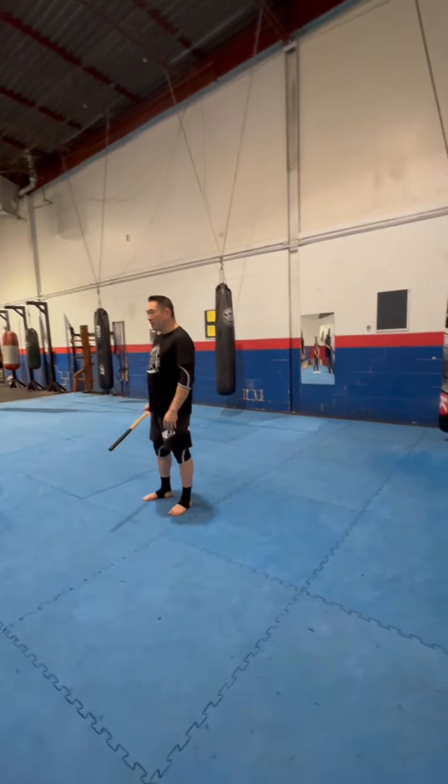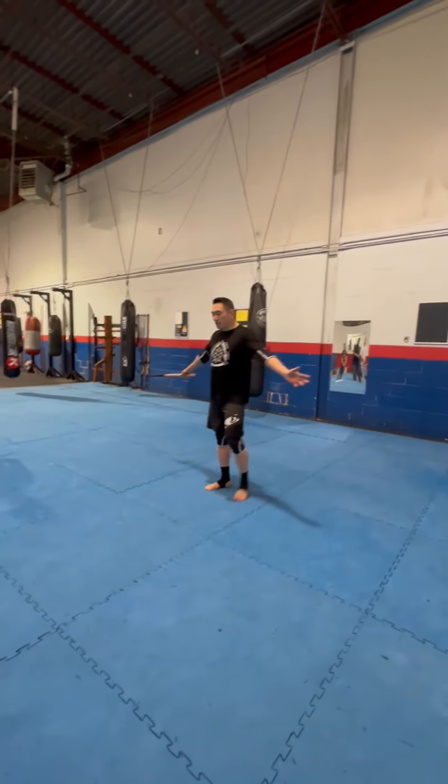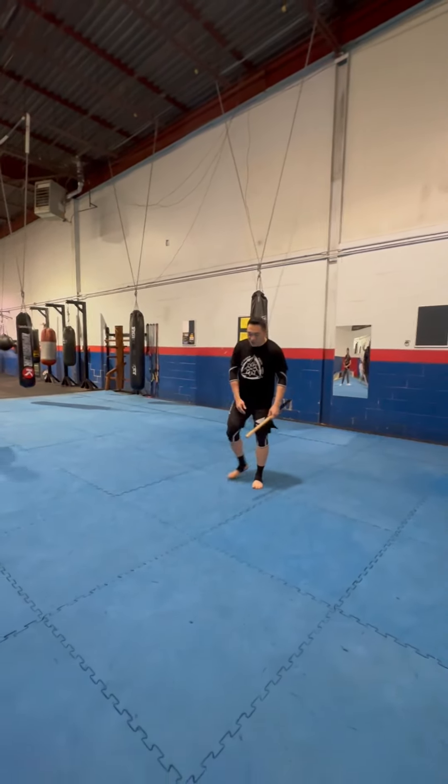But before we get into that, you've got to learn to fall first. So we're going to do some breakfalls quickly. I want you to spread yourselves out and then sit on the ground.